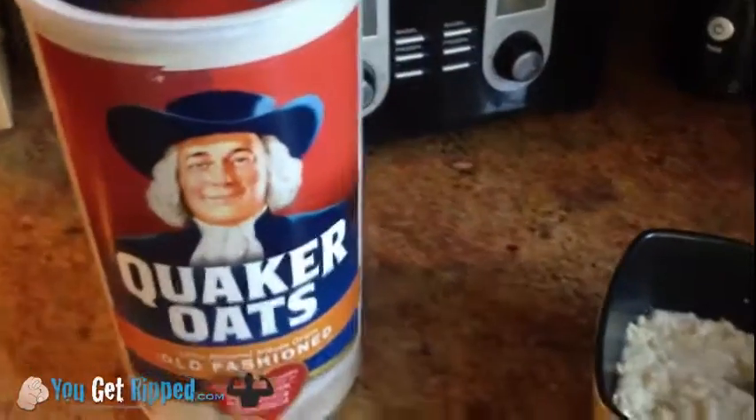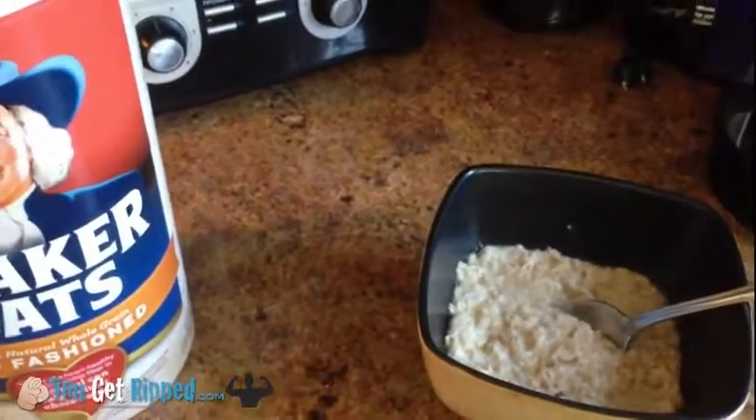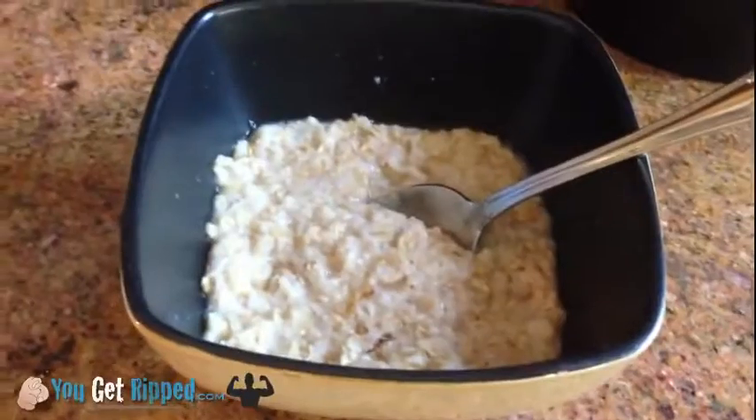Normally when I get up the first thing I do is have a glass of water, but I wanted to show you what I'm having because if I was to do a workout today I'm going to want some good carbs. Oatmeal is great carbs.